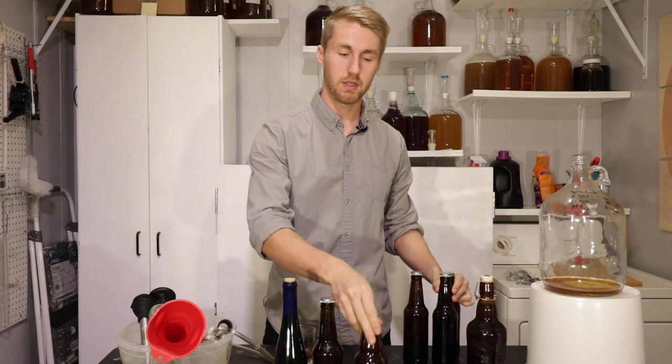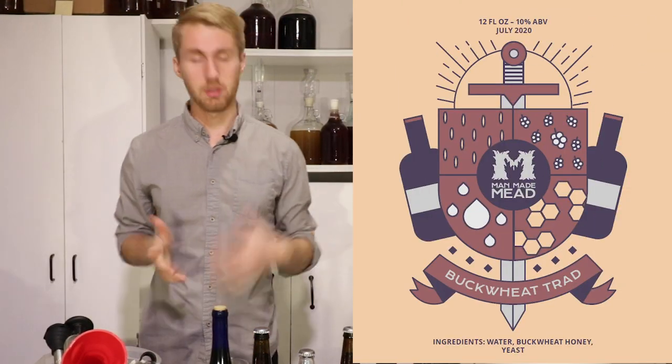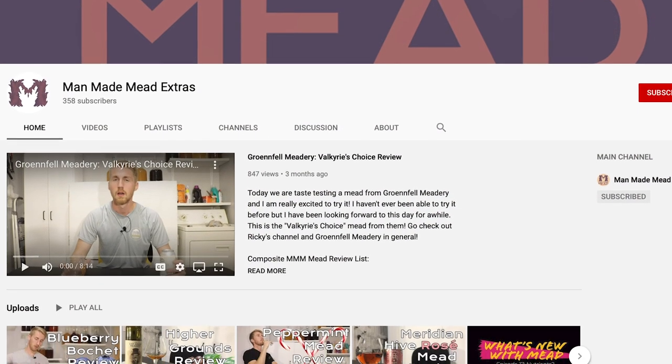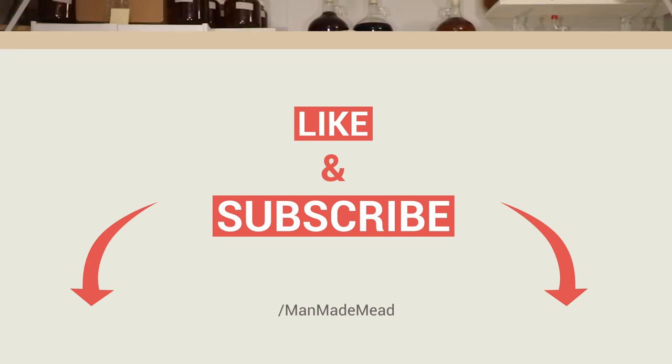I do have labels for these that I just need to go pick up. They look like this — just a buckwheat traditional, pretty standard. I think with some age, this thing is going to be awesome. I hope you guys are excited for a taste test in the future. If you want to see taste tests of my meads and commercial meads, go check out the Man Made Mead Extras channel — it's where I post all those things, my podcast, and that stuff. I hope you've enjoyed watching the buckwheat traditional. I have lots of other meads planned. Thank you for watching, I hope you've learned something — see you next time, cheers!